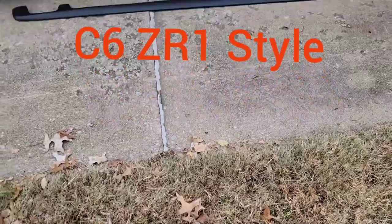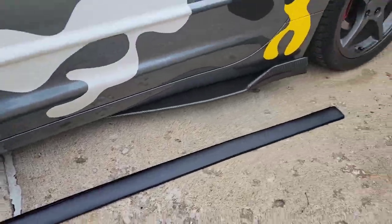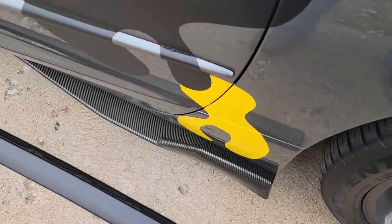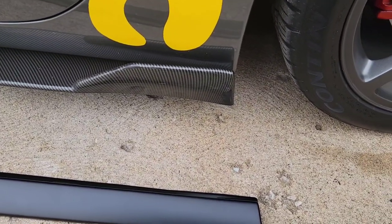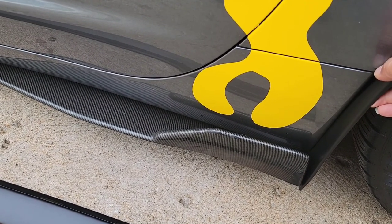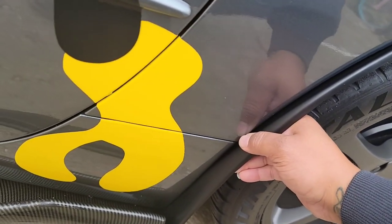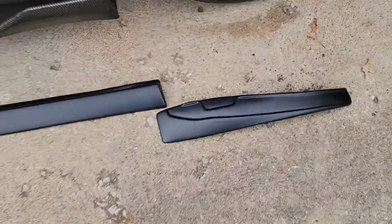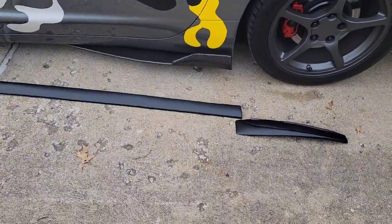Alright, so we got this one that goes here, and we got this little flat piece that goes here. I don't think that's going to be bad. Okay, that's the other side. So let's get this in there and get that off there first.